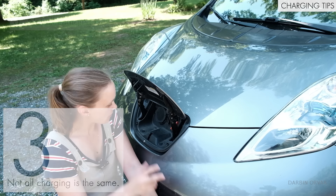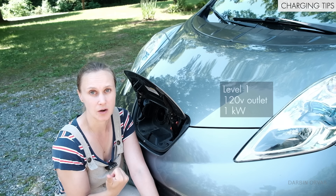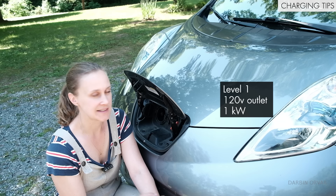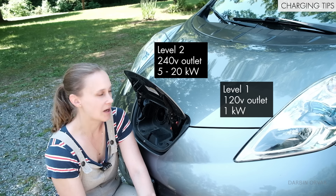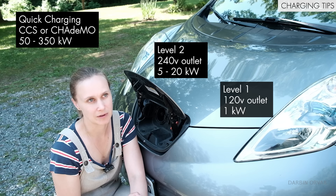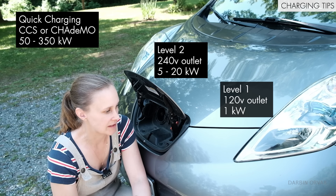Not all charging is the same. There are three basic different kinds. There is level one charging, which is a standard 120 volt outlet like any you have in your house — that will only give you about one kilowatt. There is level two charging, which is a 240 volt outlet. And then you have quick charging — CCS, or in this car's case, CHAdeMO — where you'll get between about 50 and 350 kilowatts depending on your car and conditions.